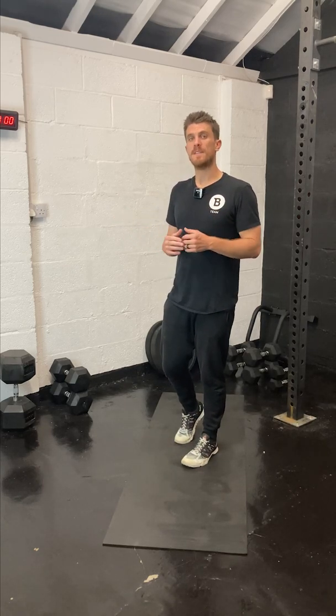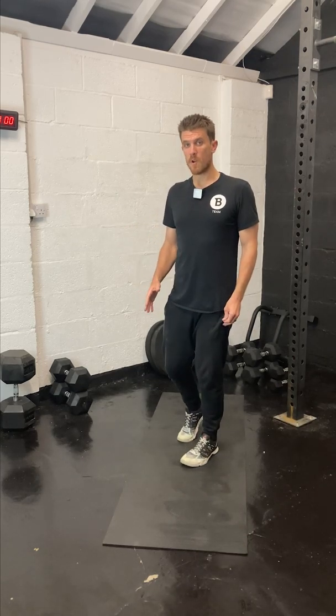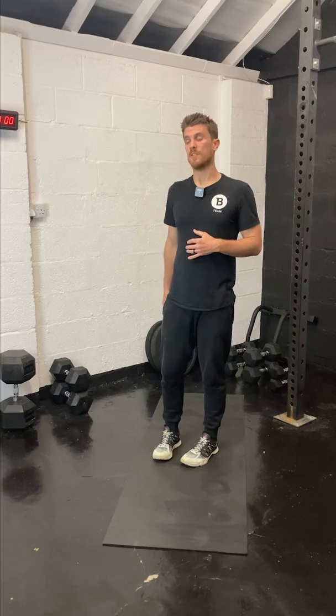Hey team, coach Jeff back with yet another mobility session and we're going long today. This is a full body, full mobility stretch — about 20 minutes. The only equipment you need is an optional yoga mat, a little bit of space, and access to a wall. We're going to do wall stretching, some standing stretches for the lower and upper body, and then some floor stretches too. 20 minutes, let's go.